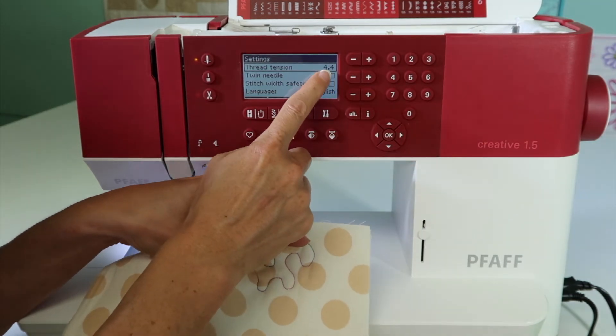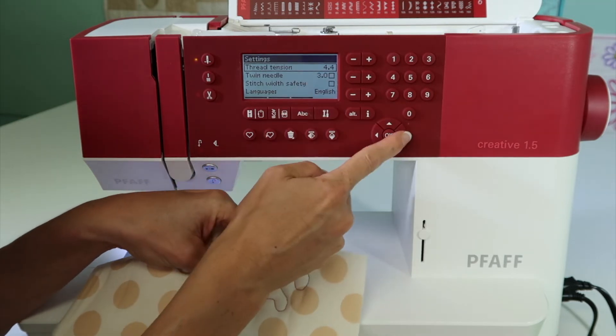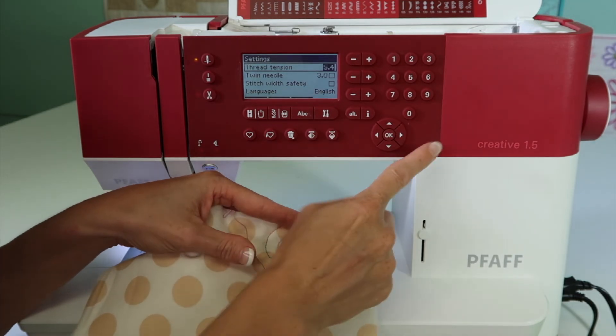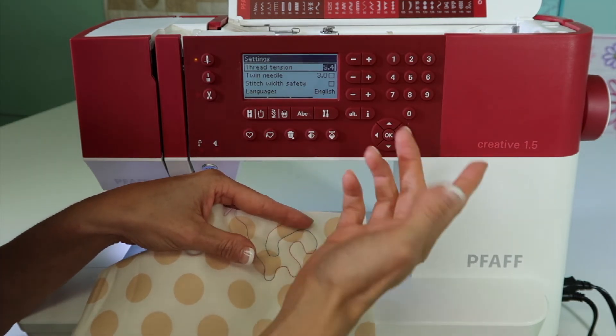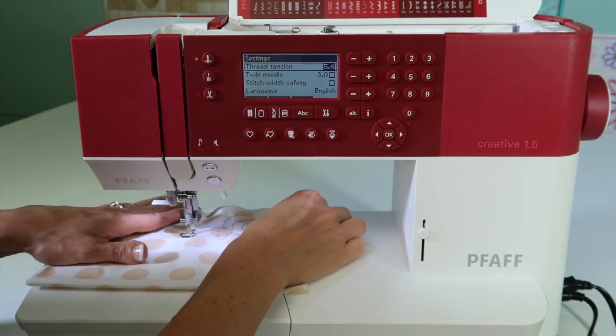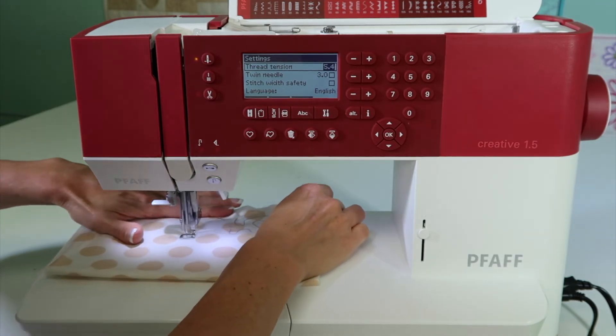Before I start changing the tension, notice it started at 4.4. I'm going to go up at least a whole number to 5.4. If you just touch the up arrow once you don't really see much change, so definitely go up a whole number. Sometimes if I need to, I'll go up a number and a half.